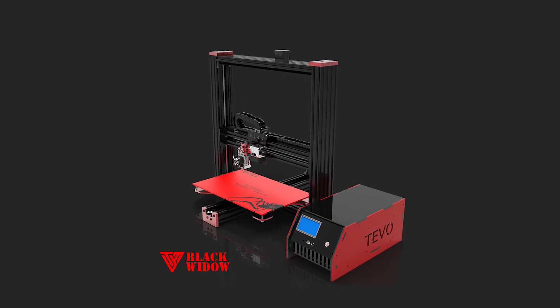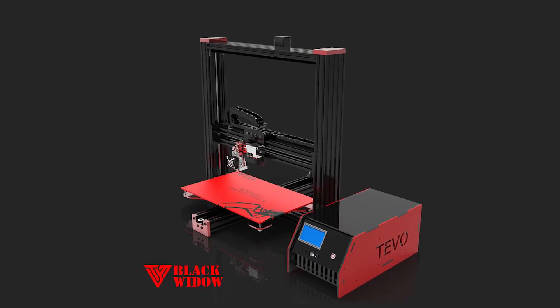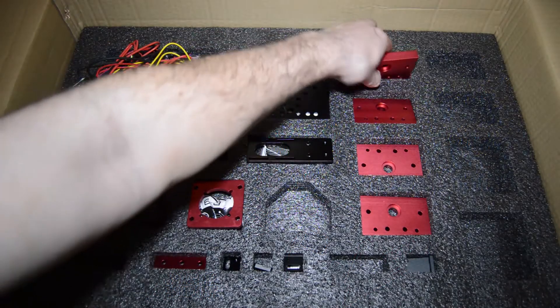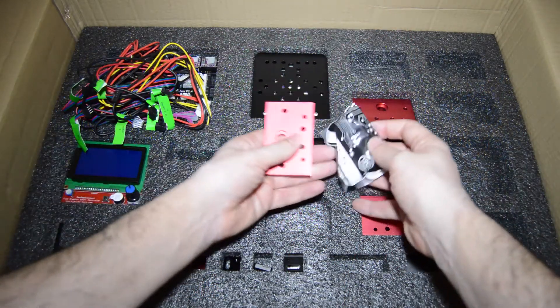Hey guys, Rui Raptor here with one more step-by-step video on how to assemble the Devo Black Widow. Today we will assemble the vertical beams.